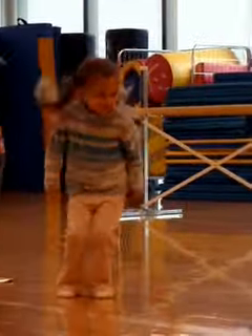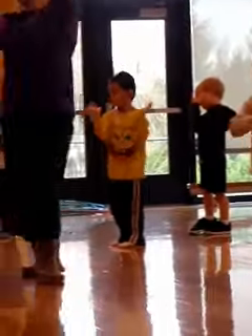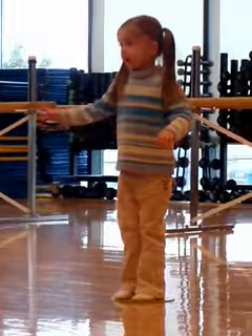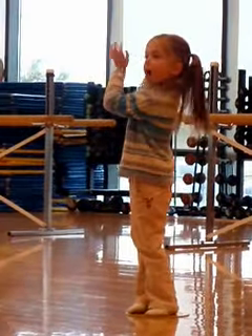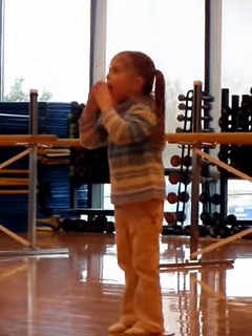Jump to the right, oh yeah! Up, now put them at the top. Yeah, yeah, yeah. Up, jump to the right, oh yeah! Up, now put them at the top. Yeah, yeah. Somebody breathe. Up, now put them at the top. Yeah.